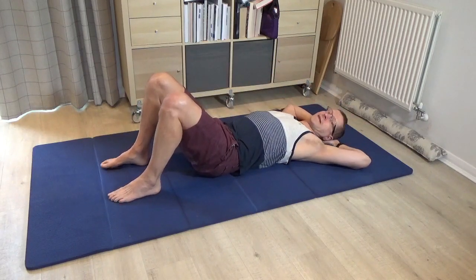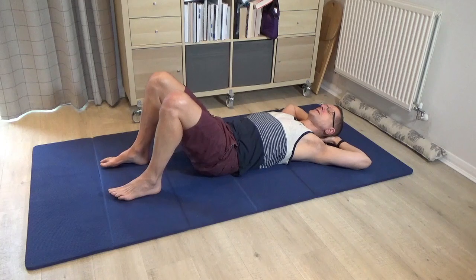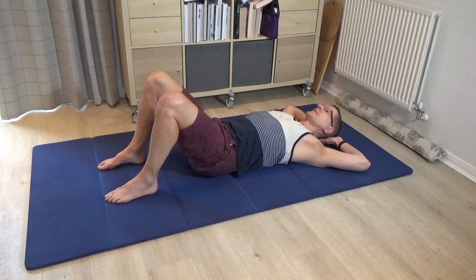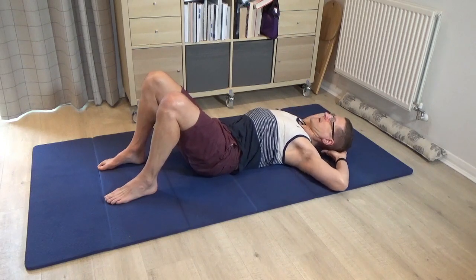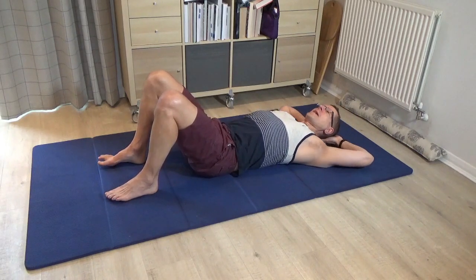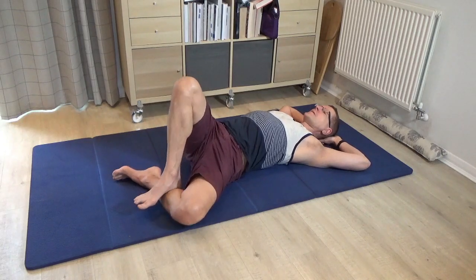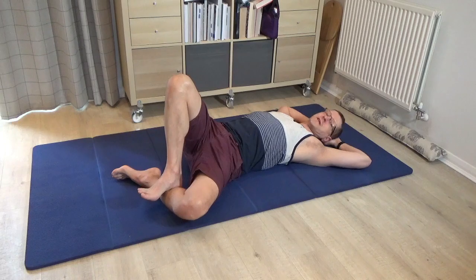Interlace the hands and bring them behind the back of the head — you can do the extended arm version if you want, but I'm going to stay with this variation. Keep the elbows out to the side and just try side bending a few times to the left, then come back. Pause, then allow the left knee to drift out to the side, bring the right foot to rest on the lower leg, and try to side bend to the left as you press into the foot, then come back. It's a very challenging variation.